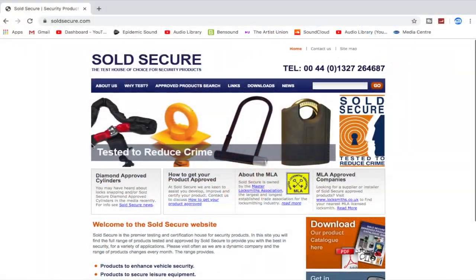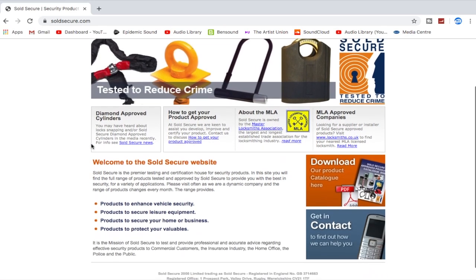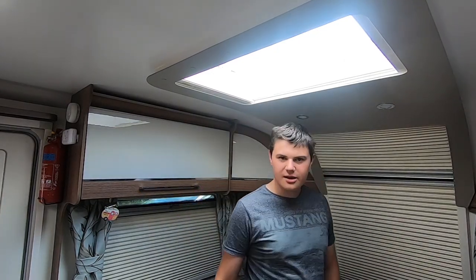We also bought it because it's a Sold Secure Gold device, which is the highest rating of Sold Secure. Sold Secure is a reputable company who look at all security devices for a range of vehicles, houses, and all kinds of equipment, and rates them bronze, silver, and gold. Gold is the best, which means it's a well-proven product. We also liked it because it comes in a handy storage bag, and it's not too heavy either.